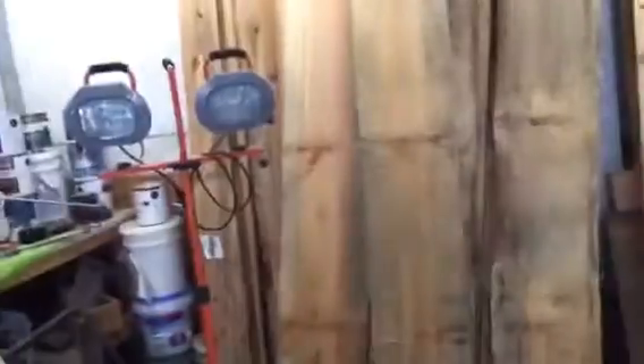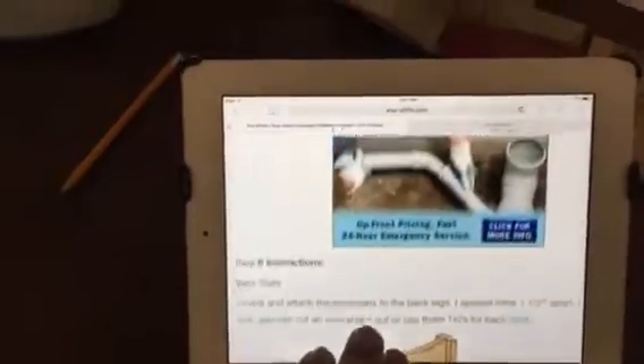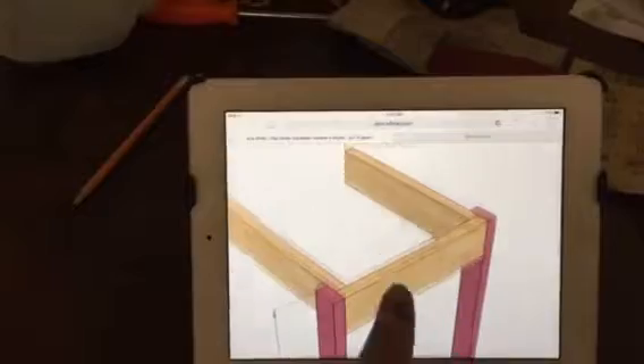I've got to make these chairs next. The internet picks up from the house so I've got my chair plans on the iPad — I can zoom in and see all the cuts and everything. It's nice to have the internet coming in from the house for that. I'm loving this kiln dried wood.